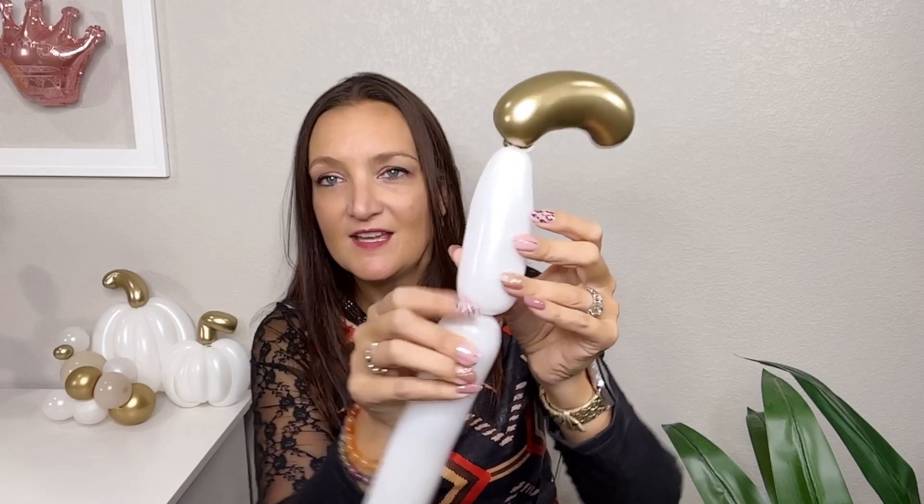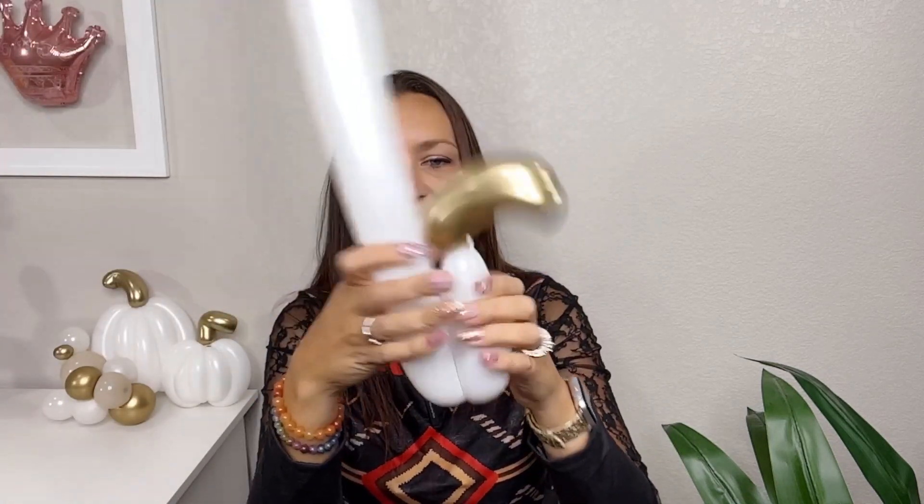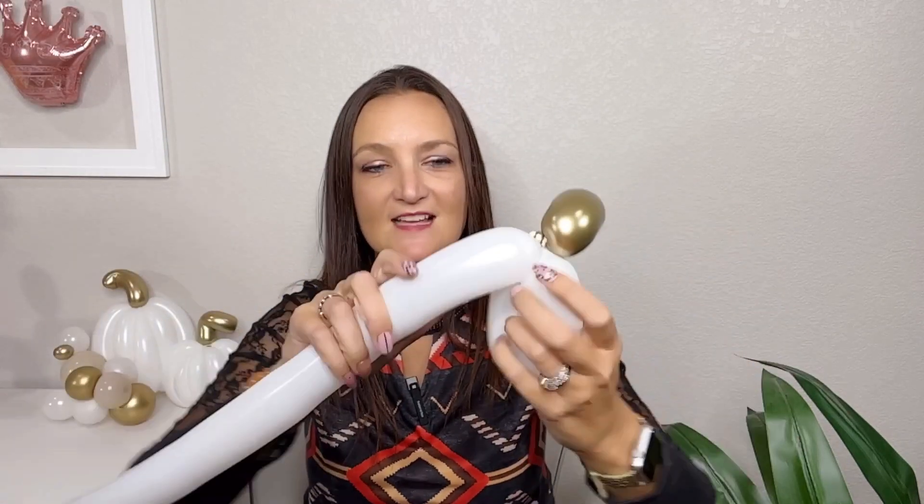I've come up with this design so you don't have to do any roll-throughs or three-bubble body roll-throughs — it's a little bit easier than how I used to make pumpkins. Rolling stuff through other bubbles causes a lot of friction and tension, which can increase your chance of it popping or getting a slow leak later. No roll-throughs on this design. For a smaller pumpkin we're just doing one white balloon — make an approximately four-inch bubble, about the size of a finger, and twist that off.